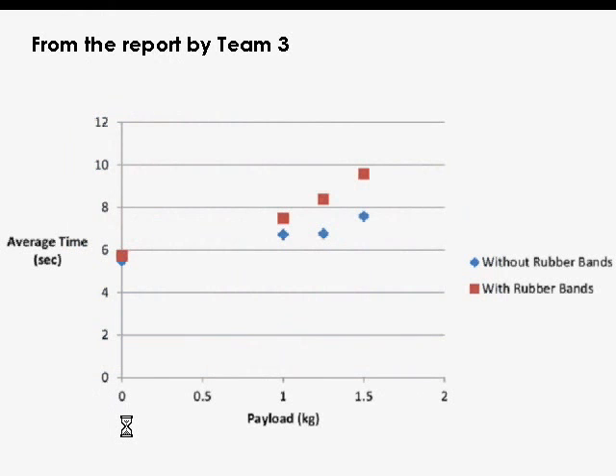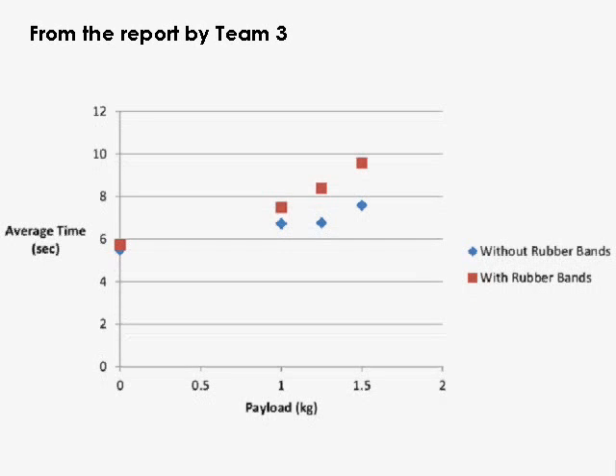Team Three wondered about the idea of putting something grippy on their wheels. They expected it to work, but they went further than that — they did a clear, straightforward experiment. They ran their truck at various payloads with rubber bands on the wheels and without rubber bands, and measured the time taken to cover the course. They found that the blue dots — tests without rubber bands — gave them faster times than the tests with rubber bands, shown as red dots. They then made the design decision not to have rubber bands on the wheels. Though they were surprised by the results, it led to a better design.